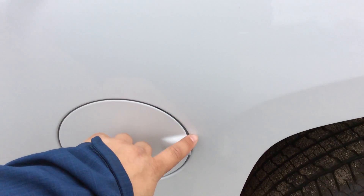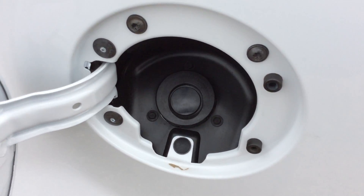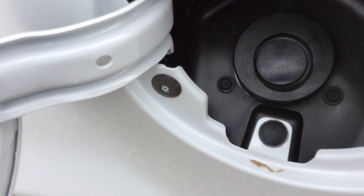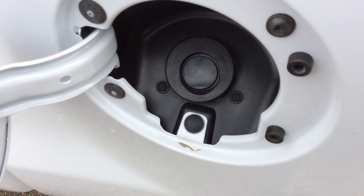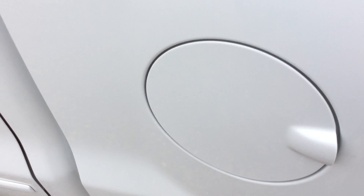Another neat feature I like on the trucks: we do have the easy fill. You don't need to take the cap off, so you don't have to worry about losing it. A lot faster fill-up time at the gas station.